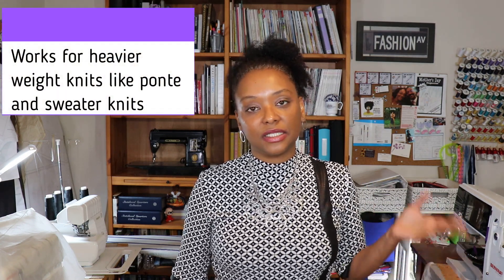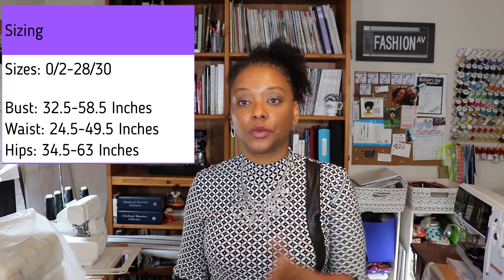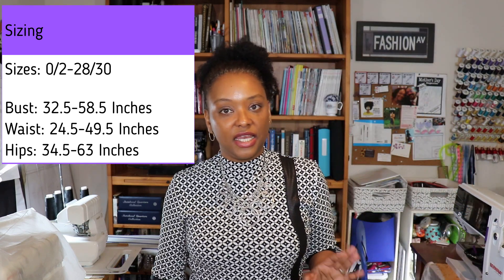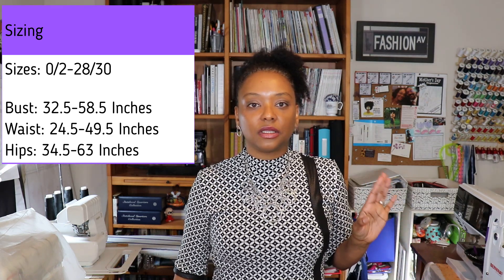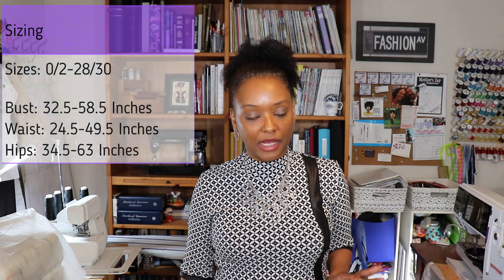This is a really cute pattern. It is a knit pattern designed for knit fabrics and it comes in sizes 0 to 30. The sizes come in pairs: 0 to 2, 4 to 6, 8 to 10, all the way up to 28 to 30. The sizing covers a bust measurement of 32 inches all the way up to 58.5 inches, and hips from 34 up to 60 inches. They have a really large size range, which I've noticed across all their free patterns.